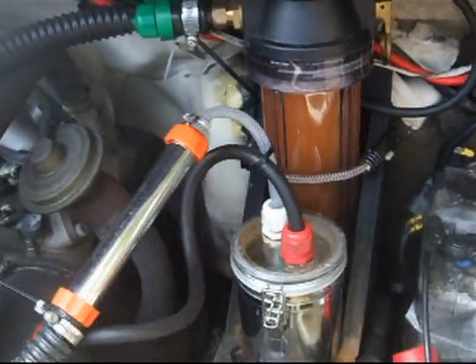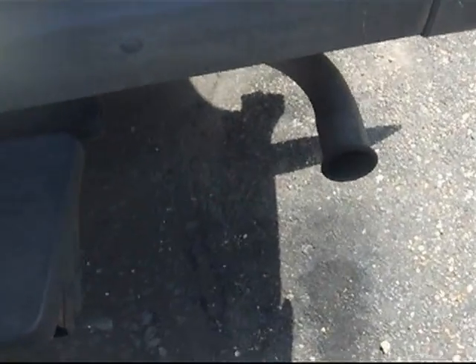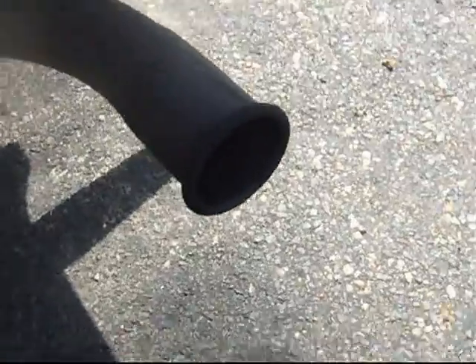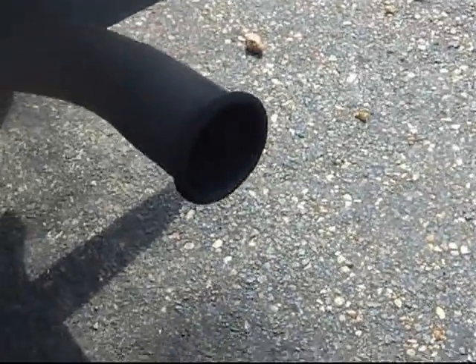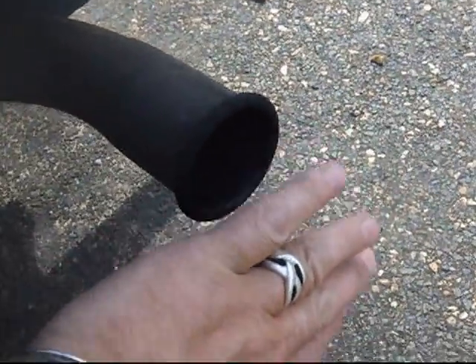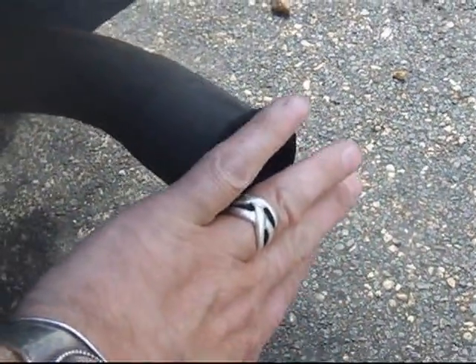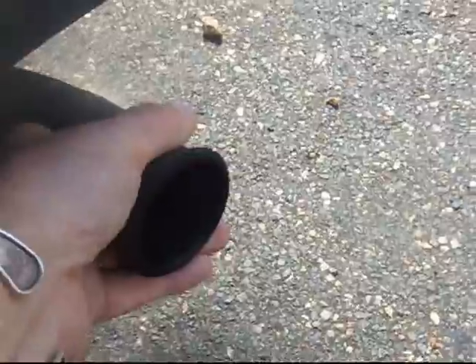That's the system. Just going round to the exhaust pipe. This is a 2.5 diesel. There's no black smoke coming out of that at all. I can hardly smell it. Putting my hand up next to it — all I can feel is dampness. It's not even really hot at all.